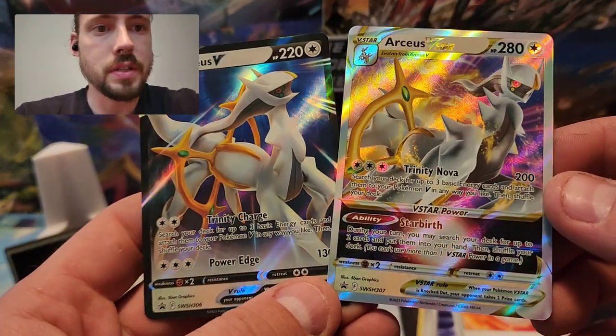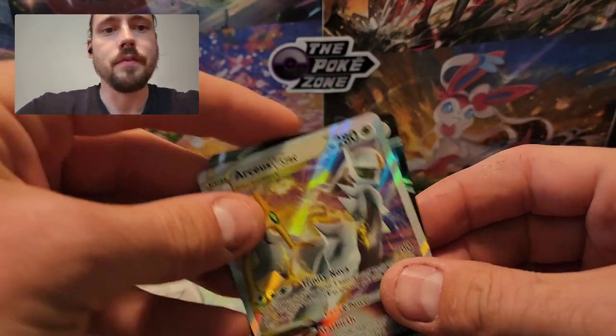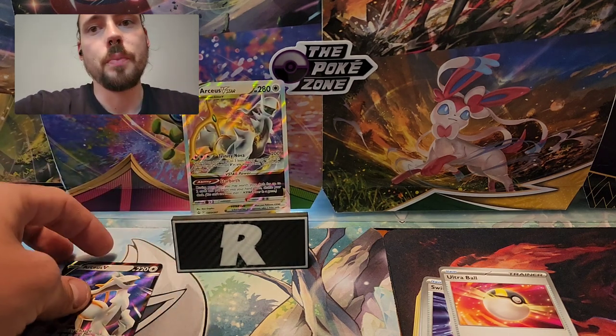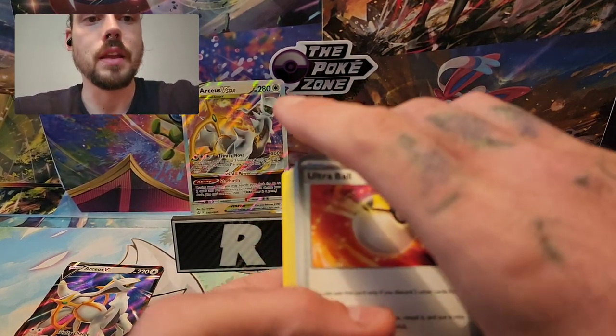This has some unique Arceus V and V-Star promo cards, which we will take a look at here. These are gorgeous — Sword and Shield promo 306 and 307. I do really like the looks of that V-Star, and that will be the first card up on my new card stand. Hoping to throw some hits up there. Let's go through what cards come in that deck and then get into the packs.